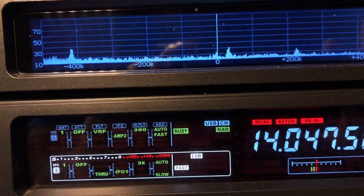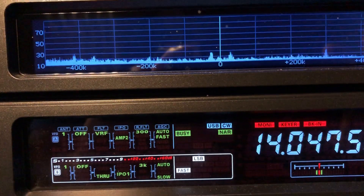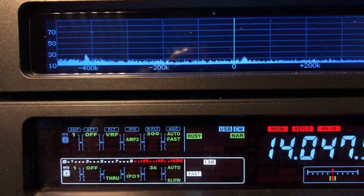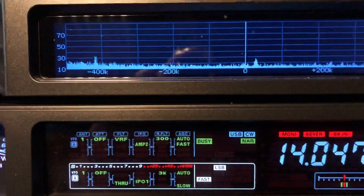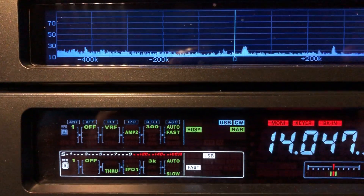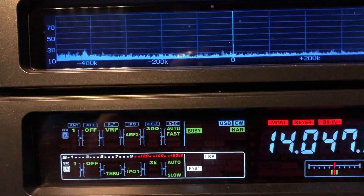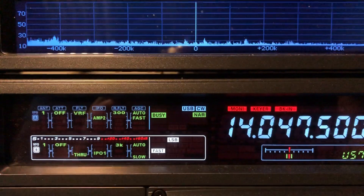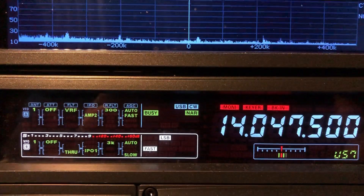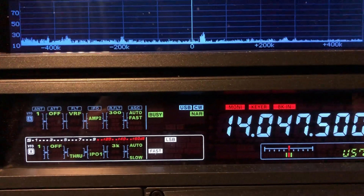I just wanted to show you that even the VRF built into the rig is not really a slouch. To be fair, the MuTuner — the external device — is about two-thirds tighter in pre-selection than the built-in VRF. But a lot of rigs don't even have VRF, so thankful that we have what we have with the FTDX 5000.